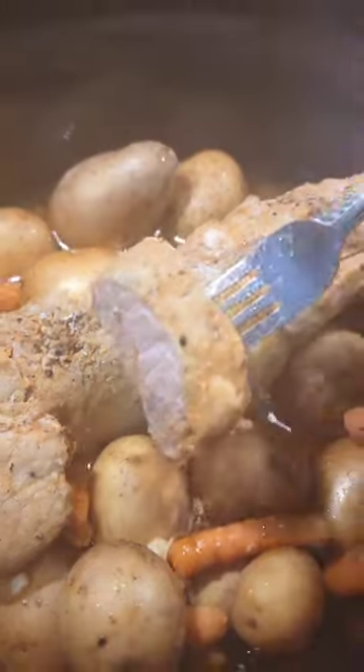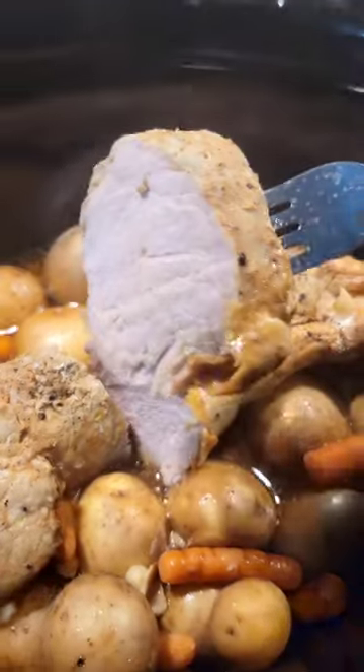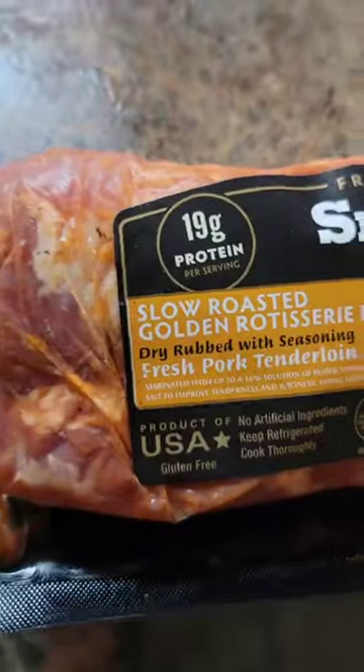I made this quick and easy slow cooker pork tenderloin for a budget-friendly dinner the other night. The whole thing cost me about $10. Threw some potatoes in there, carrots. If I had onions, I would have done that.